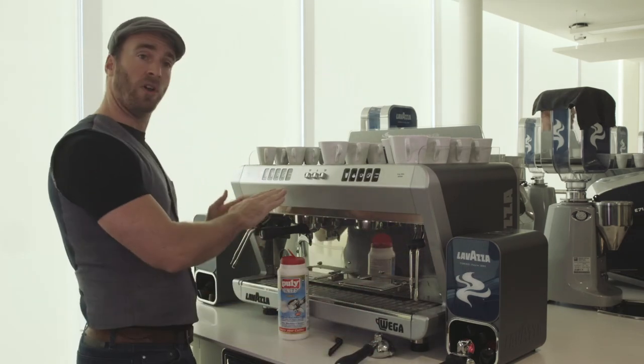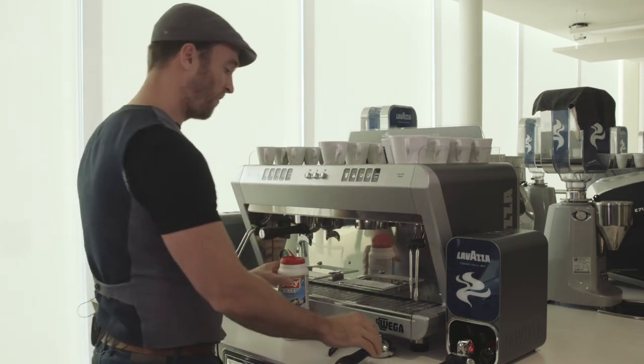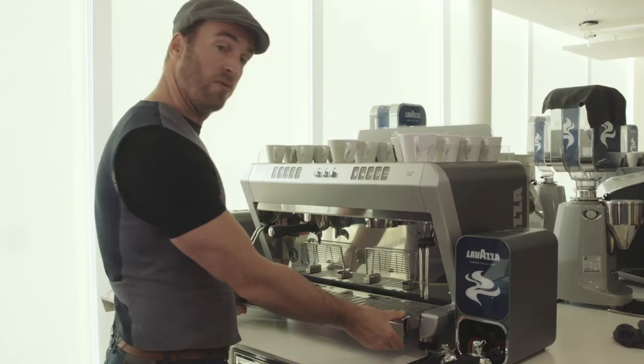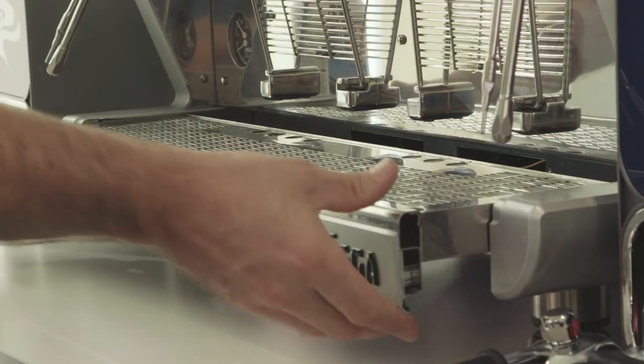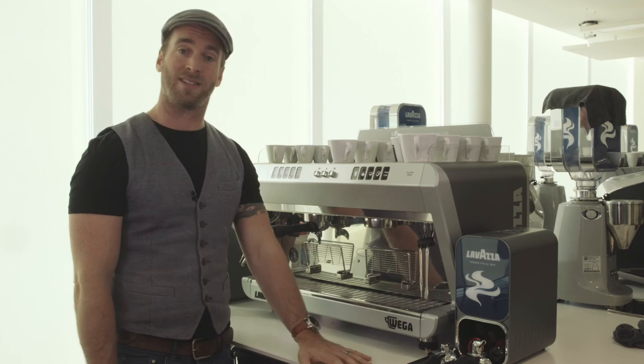Once that's done, move on to the left hand group and repeat the exact same process. Then finally, move everything out of the way, remove the drip tray, take it to a sink, give it a wash down with some soapy water, reassemble, and slide it back into place. Cleaning really is as simple as that.